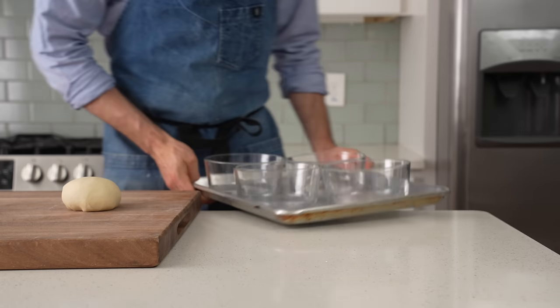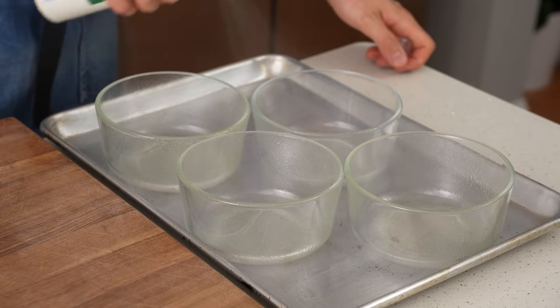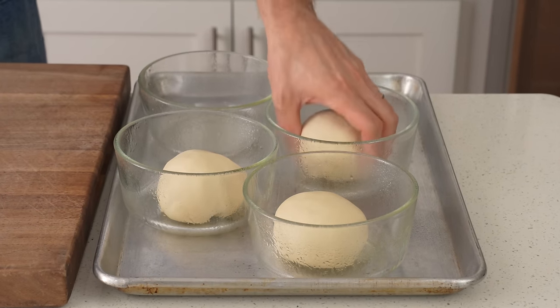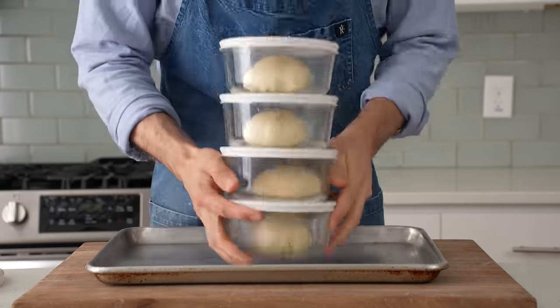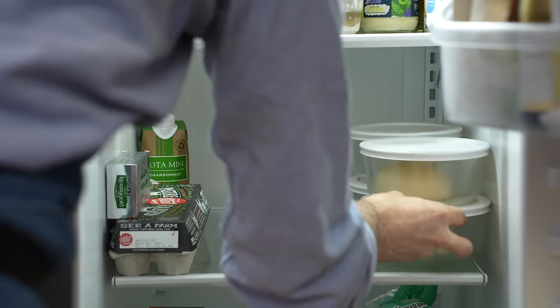I'll grab four four-cup Pyrex containers, hit them liberally with pan spray or olive oil, and drop in my doughs. A sheet tray with plastic wrap would also work well if you don't have these glass containers. Once the doughs are snugged up in the glass, I'll pop the lids on and scoot the whole lot to the fridge to cold ferment for as little as 24 hours but preferably 48. With no bulk fermentation, more time in the fridge is generally going to be a good thing.